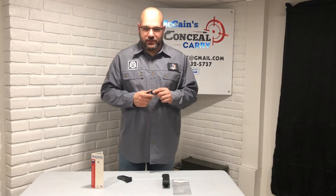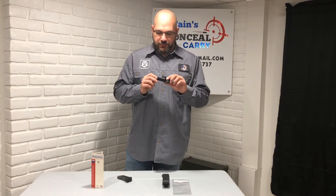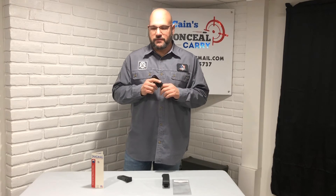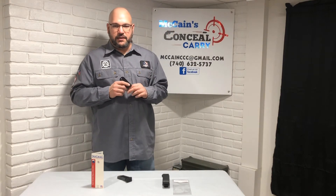You can reach down and acquire your magazine really quick. If you like this and think you'd want to purchase one, just log on to our website — I've got a link in the description down below. It's McCain's Concealed Carry, no apostrophe. Under our Gear We Like tab, just click on it.